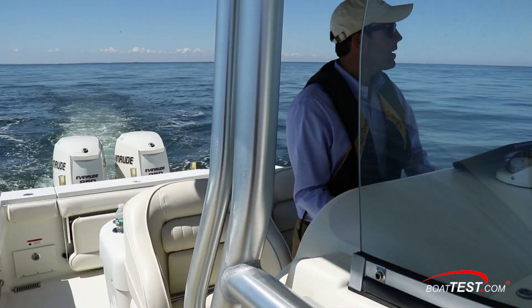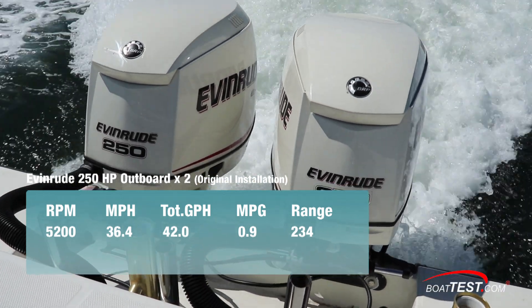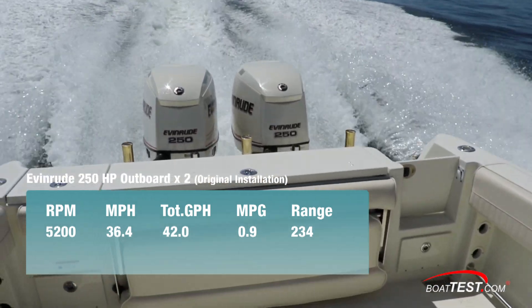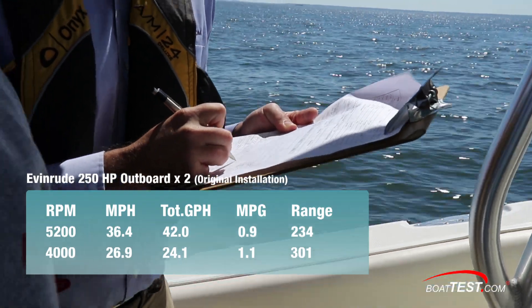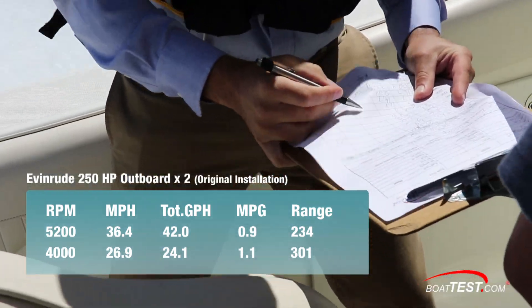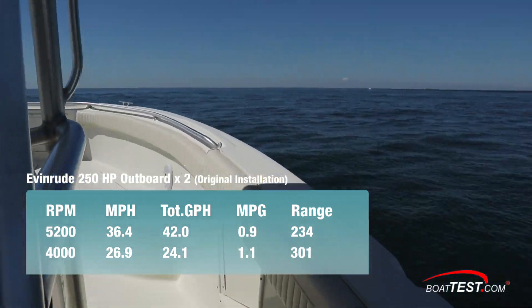We conducted our initial tests on a calm 75-degree day. We reached a top speed of 36.4 miles per hour at 5,200 RPM. At that speed, we were burning a combined 42 gallons per hour, which translated into a range of 234 statute miles. Best cruise came in at 4,000 RPM and 26.9 miles per hour, producing our best economy with a 24.1-gallon-per-hour fuel burn that allowed us to travel 301 statute miles while still holding back a 10% fuel reserve.